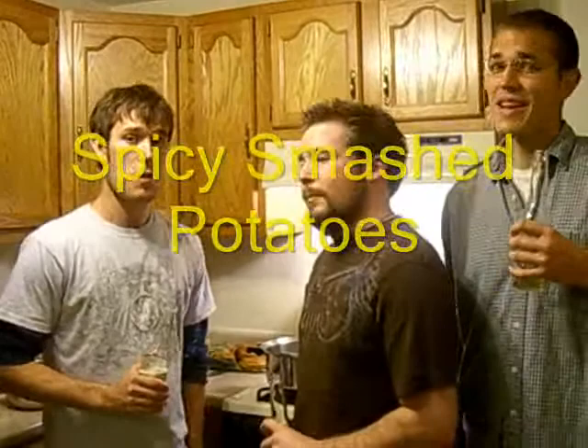Welcome back ladies and gentlemen, we are The Unchefs — Bill, Ron, Nick — and what we've got for you tonight are our as-promised Grub Rub burgers with some spicy smashed potatoes.